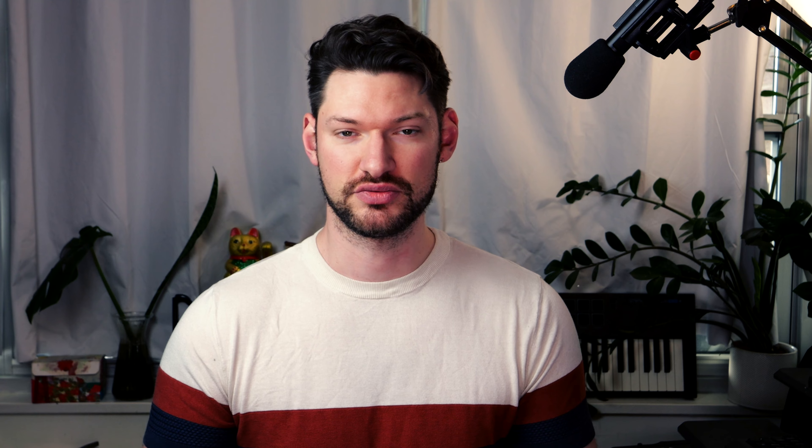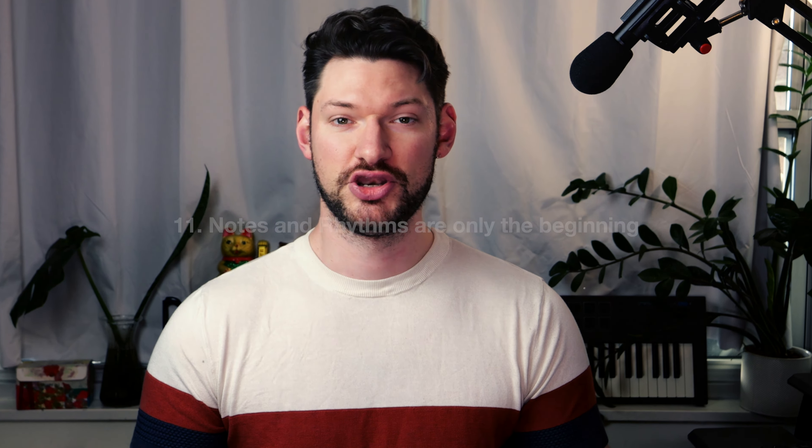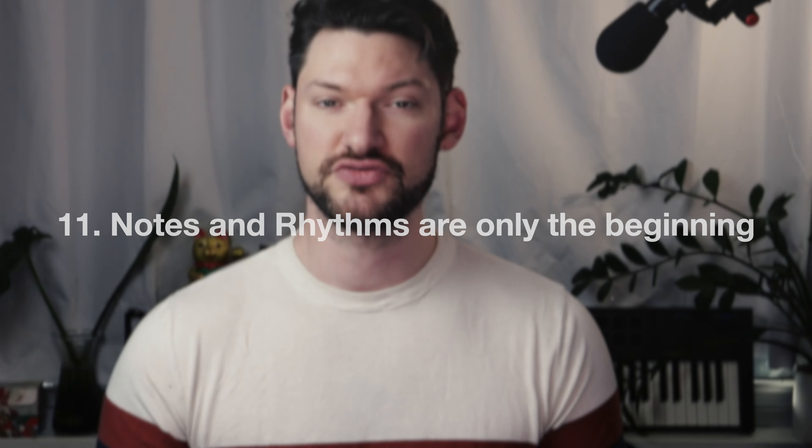I have a video here outlining my three favorite tone exercises, and if you're more experienced, you should include overtones in your practice routine. My intro to overtones video is right here.